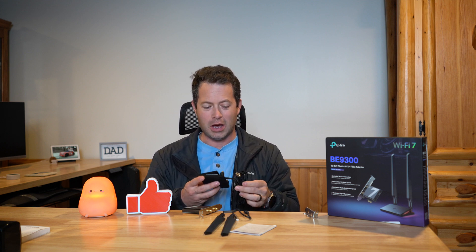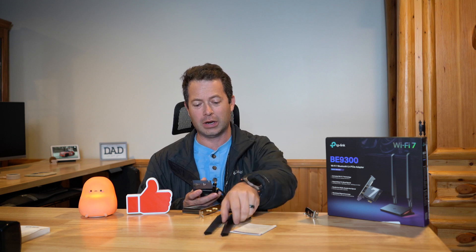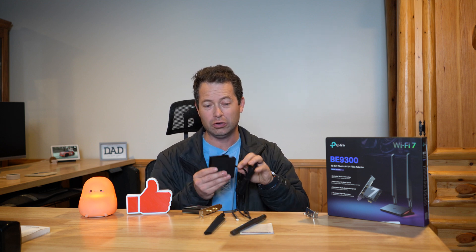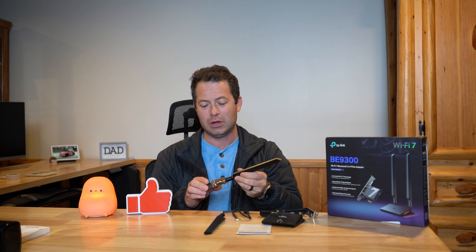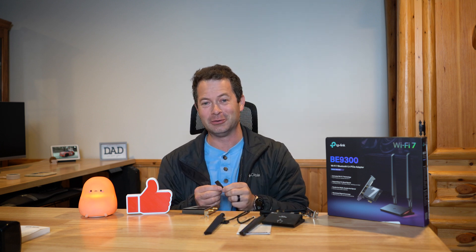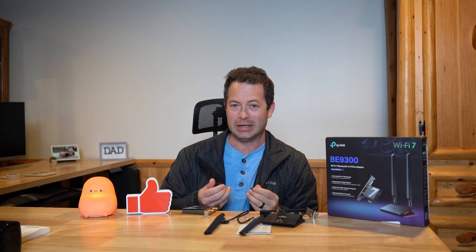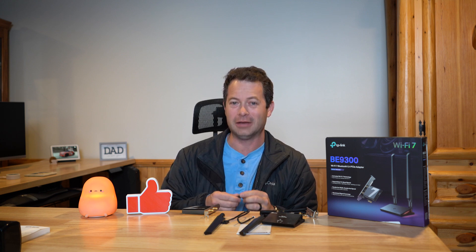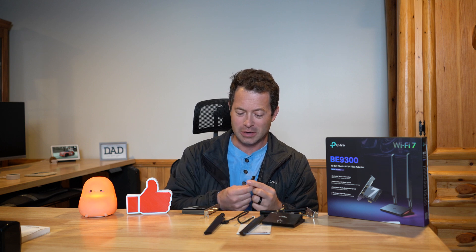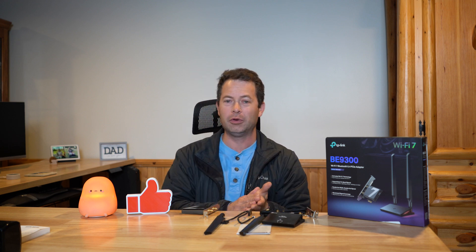The unit has an external pad with some LED lights, which also helps get your antennas further away from the interference on the back of the computer, letting you position them on top of your desktop. This external pad is optional — you can plug antennas directly into the card on the back of the computer if you prefer. Notably, the card also includes a USB flash drive with drivers, which makes sense since you need drivers to get your internet card working before you have internet access.